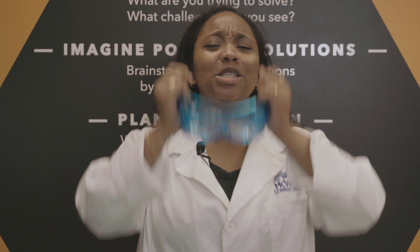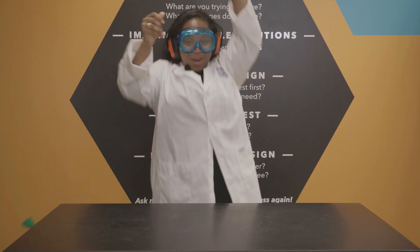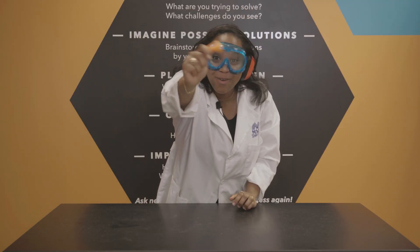First, let's take a close look at an orange peel. If you look closely, there are tiny juicy pockets all around and inside the peel. Let's see what happens when we squeeze our orange peel near the balloon. Did you see that? The balloon just popped from an orange peel.